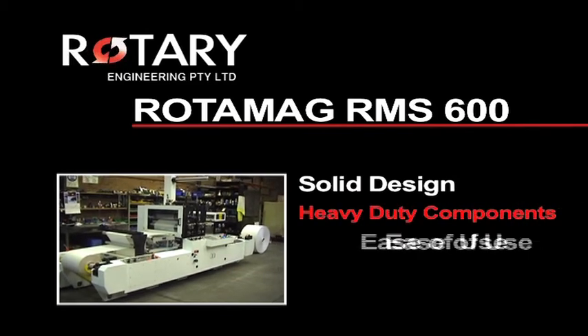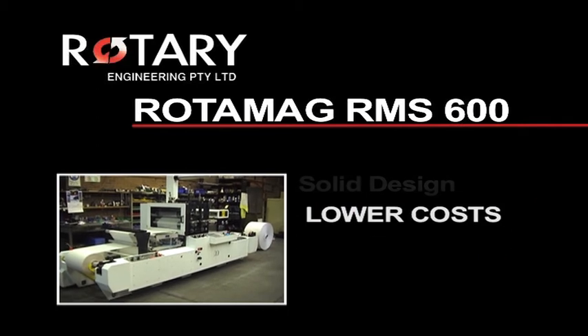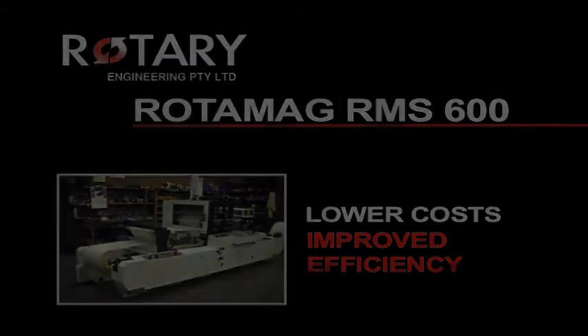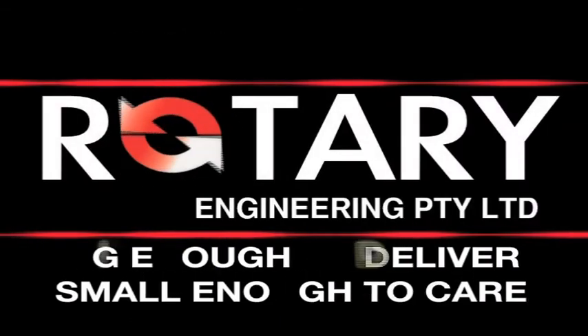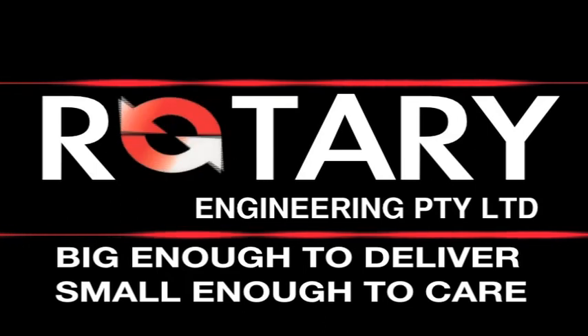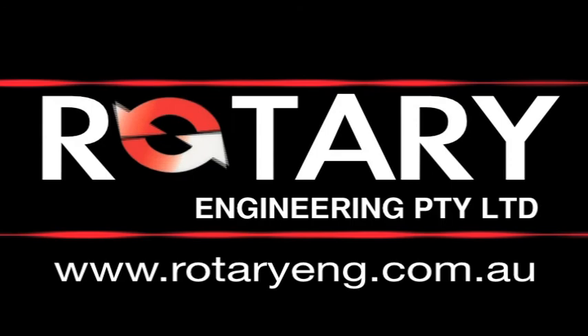The Rotomag RMS600's solid design, heavy-duty components, ease of use, increased output and reliability results in lower costs and improved efficiency in die-cutting. Rotary engineering — big enough to deliver, small enough to care. For more information, visit the website rotaryeng.com.au.